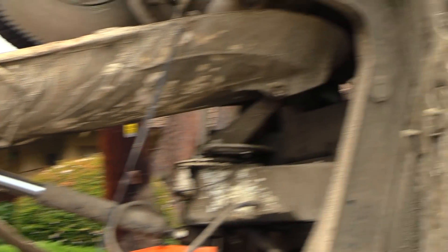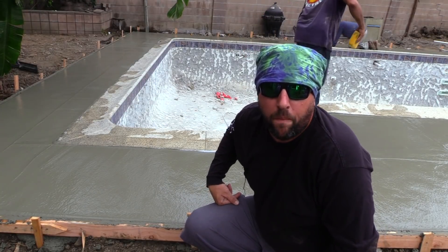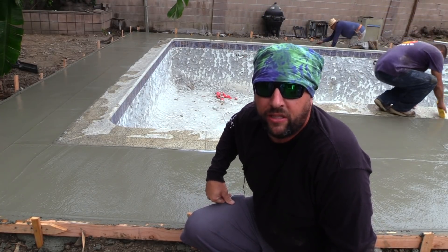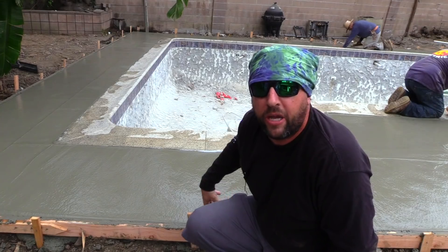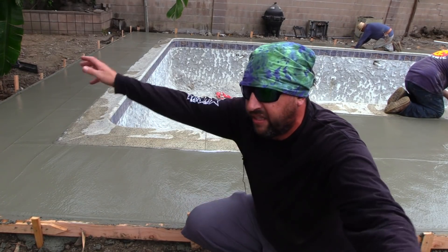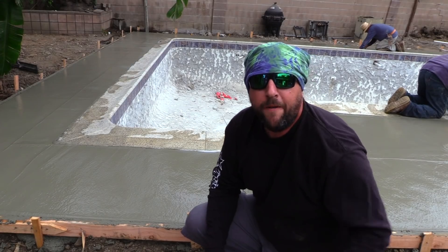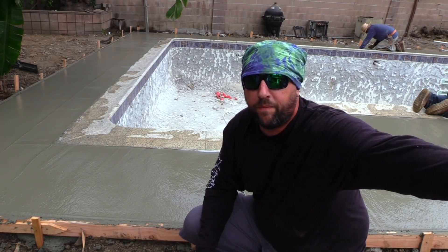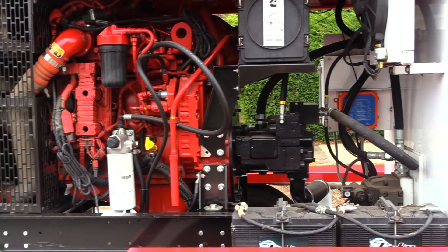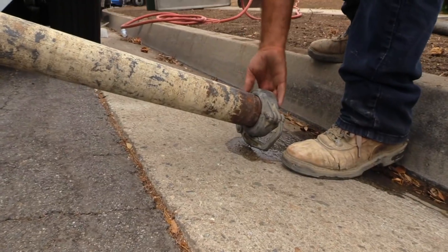The pump out front that's being fed by the truck is remote control, so the guy can start and stop the mud as the pace of the job is happening. It's not just an endless flow of concrete — it's being electronically operated. Those pumps, like the one I showed you out there, can run up to $200,000. Very expensive stuff.